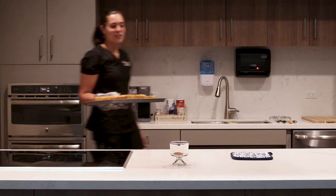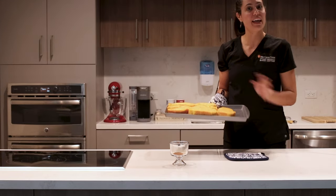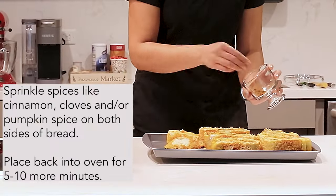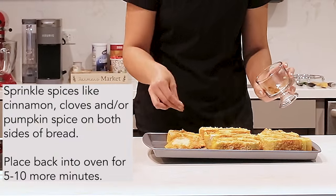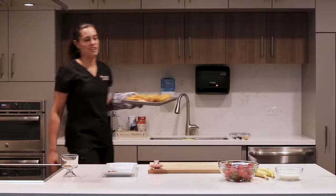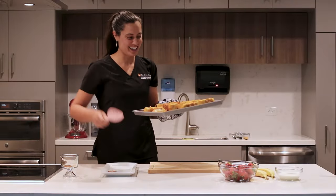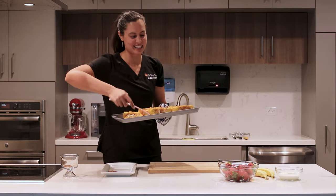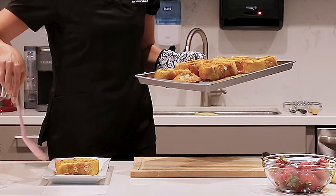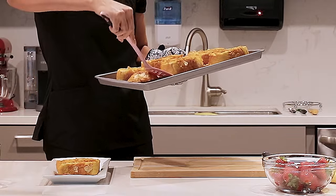All right, our pumpkin-themed French toast has been baking for about 10 minutes in the oven. Oh my gosh, you guys, this smells so good — I am so excited to eat this. I think this is going to draw your whole family to the kitchen. So I'm just going to go ahead and place a couple slices of our beautiful toast here on the plate.